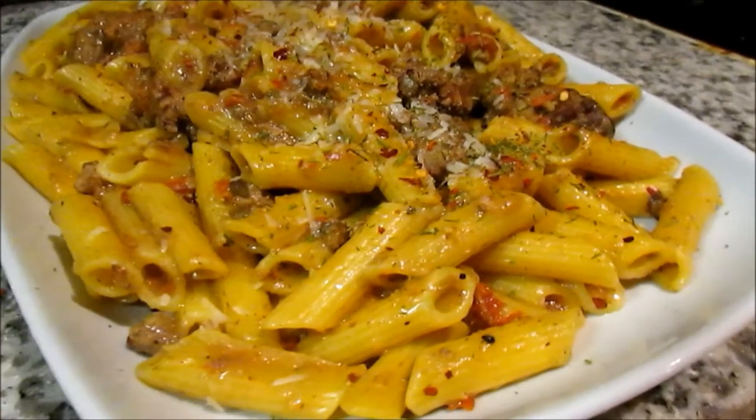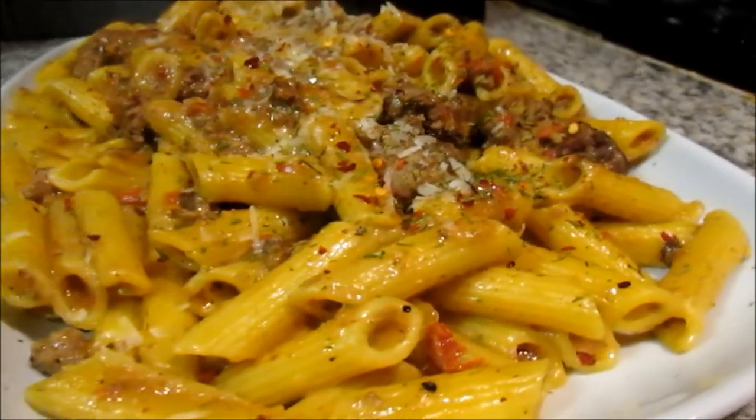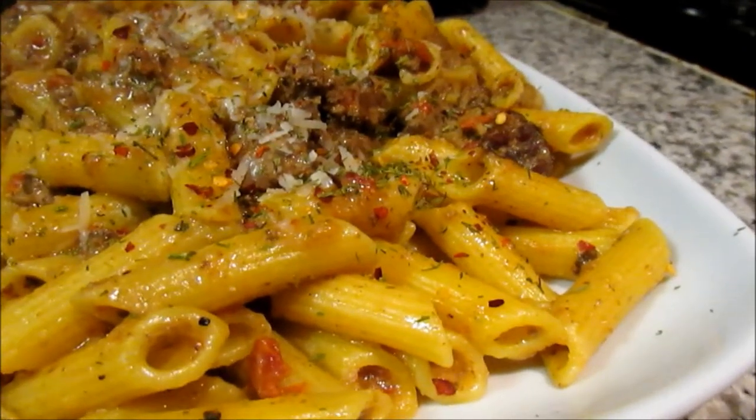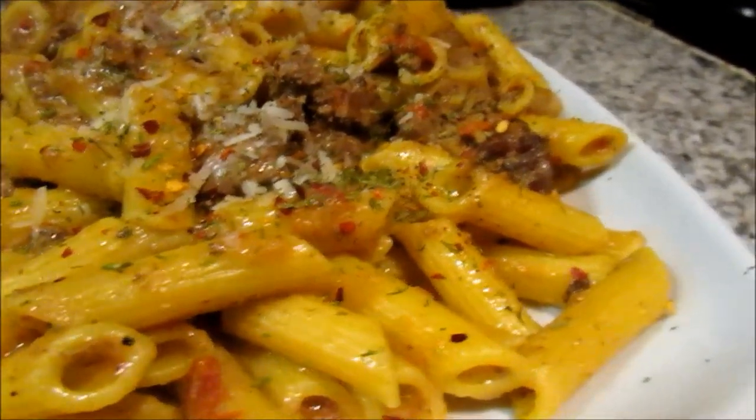Hey guys, welcome back to my channel. Today I'll be showing you guys how to make this lovely chicken penne pasta. If you'd love to know how I made this, stay tuned.